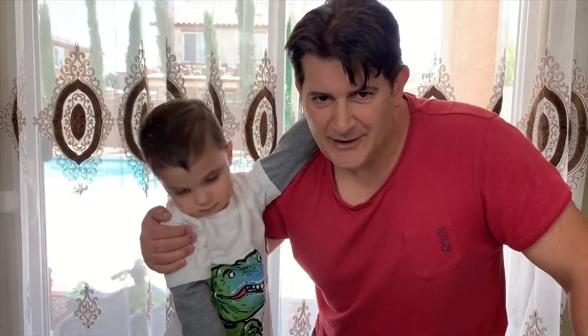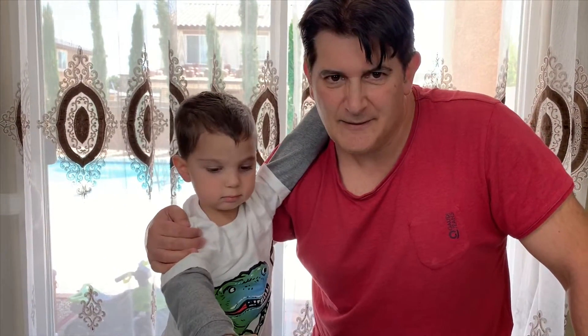Hello everybody, welcome back to Rami's channel! We are gonna have some fun activities today — science experiments for kids, and we are gonna do it with things that are easily found in every house. Let's start the fun!